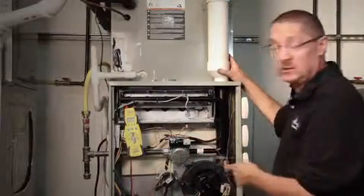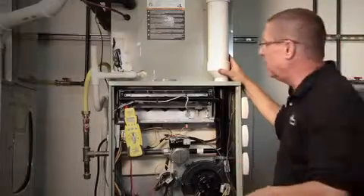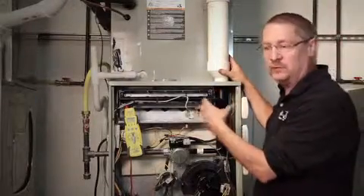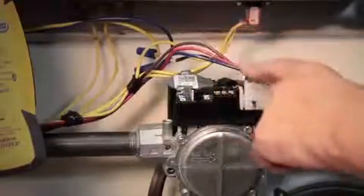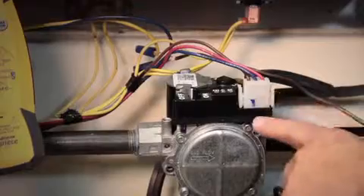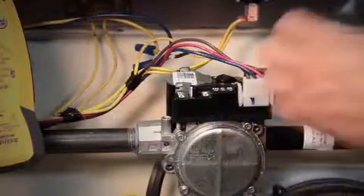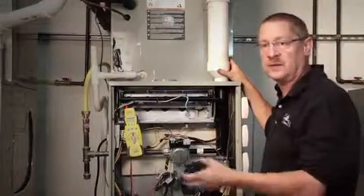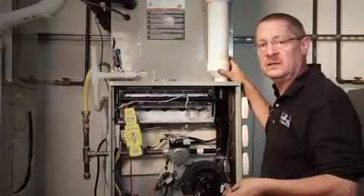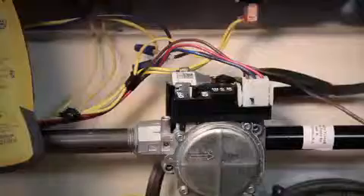The number one failure of gas valves is not electrical — it's water. Water from the indoor coil for air conditioning, maybe it's not draining right, it's getting water in the cabinet, finds the wires and just runs right down into it and destroys the valve. The other source could be the 90 percenters, with water coming from the vent pipe or the condensation system — somehow that water is getting to the wires, running into the valve, and that's what we need to be checking for.